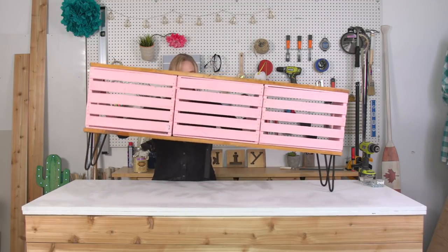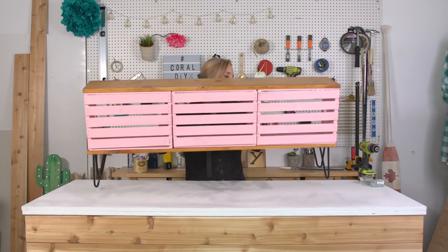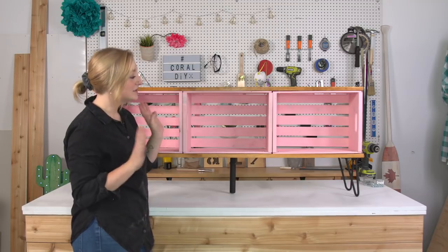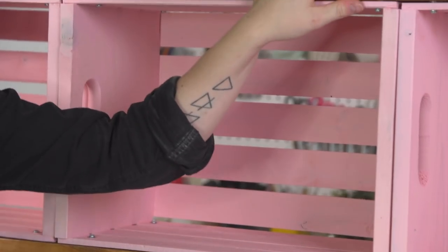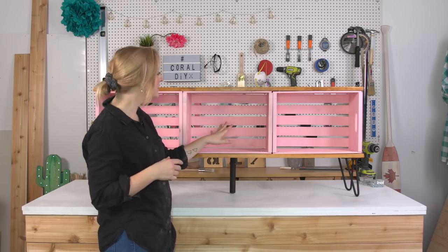And voila! This is such a good way to bring storage in a really fun DIY way. But Elle has some weights that she wants as storage, so I'm actually going to create an X-shape piece that's going to hold all of her weights inside.